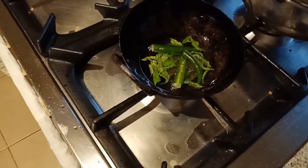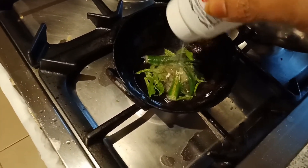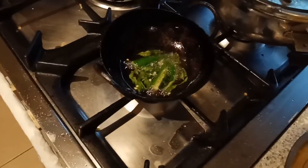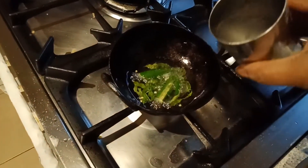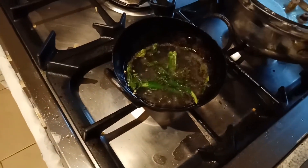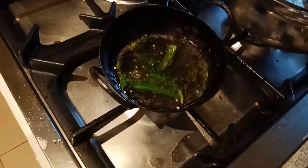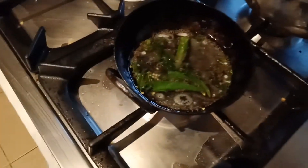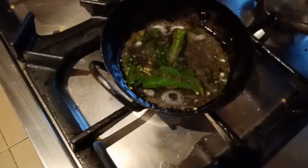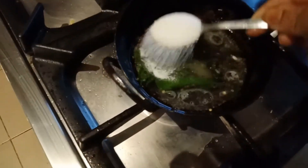Then asafoetida powder, and I'm going to add a little bit of water into this. I'm also going to add two to three tablespoons of sugar — it gives a nice sweetness to the dokula.